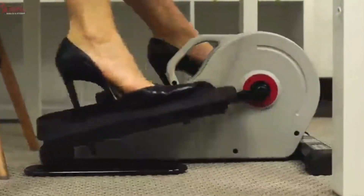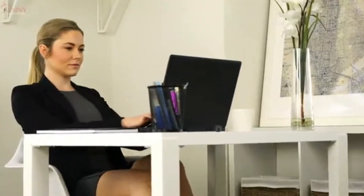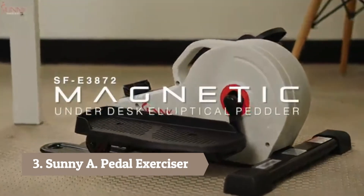Make the change today towards being healthy and happy with the SF b0418 Magnetic Mini Exercise Bike.